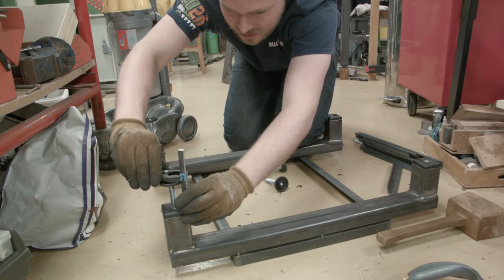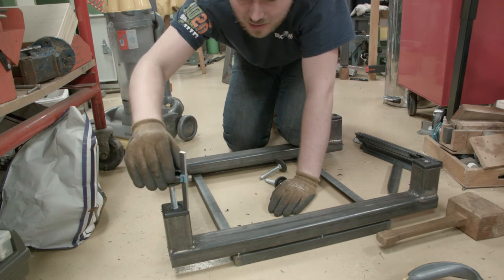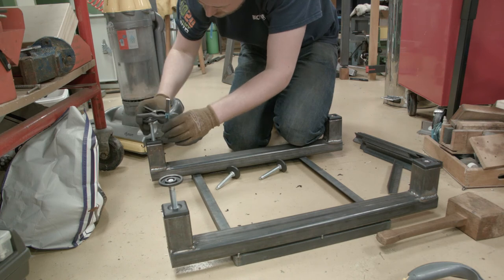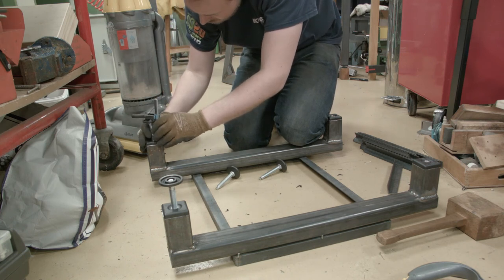I've just got an off-cut of steel clamped on top, and that's my measure for the other legs. The idea being that it's much easier to set them all at the same height now than it is later on when I've put the mill on top.